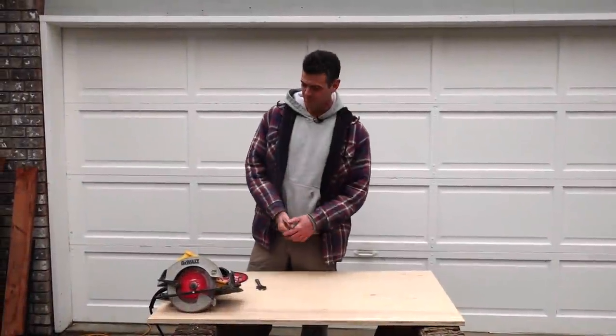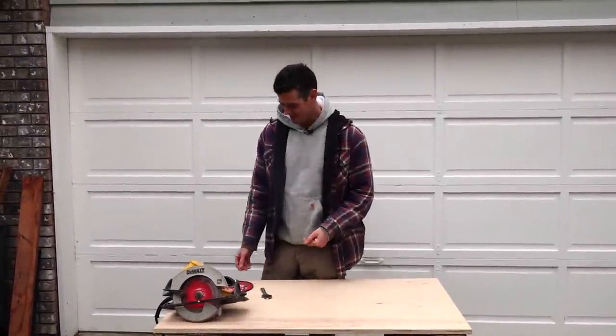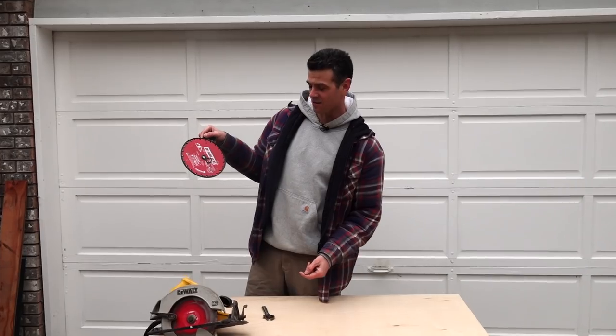Welcome back to Vancouver Carpenter. Today's video is a pretty simple one — changing the blade on your circular saw.